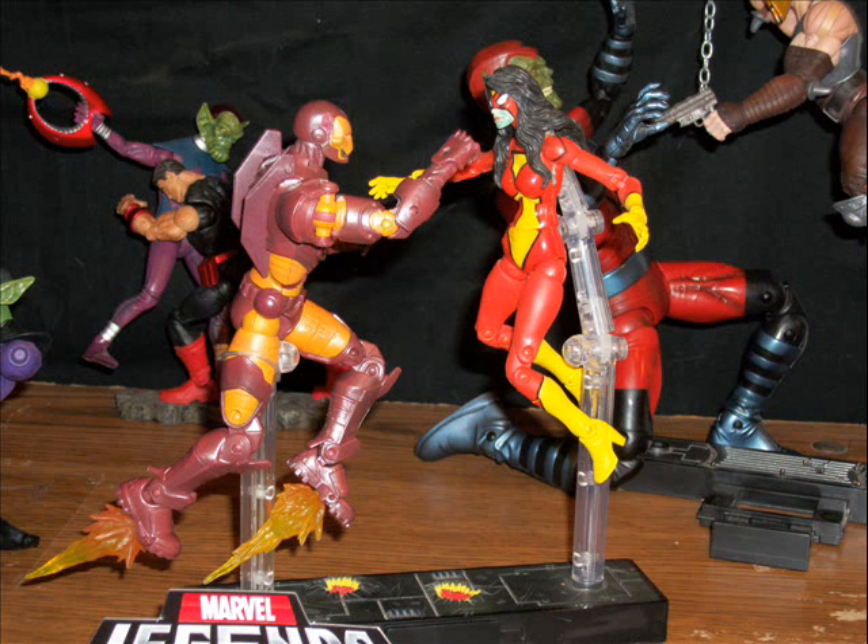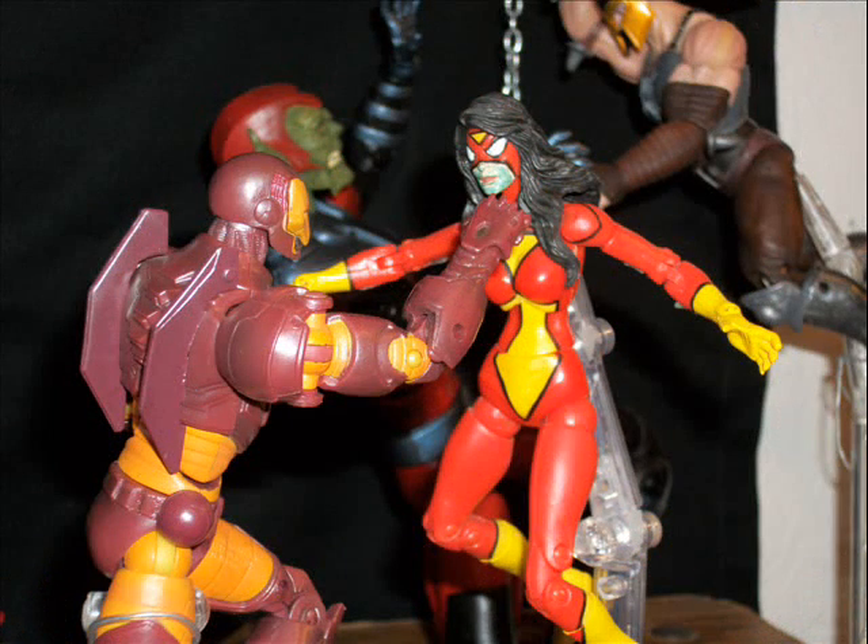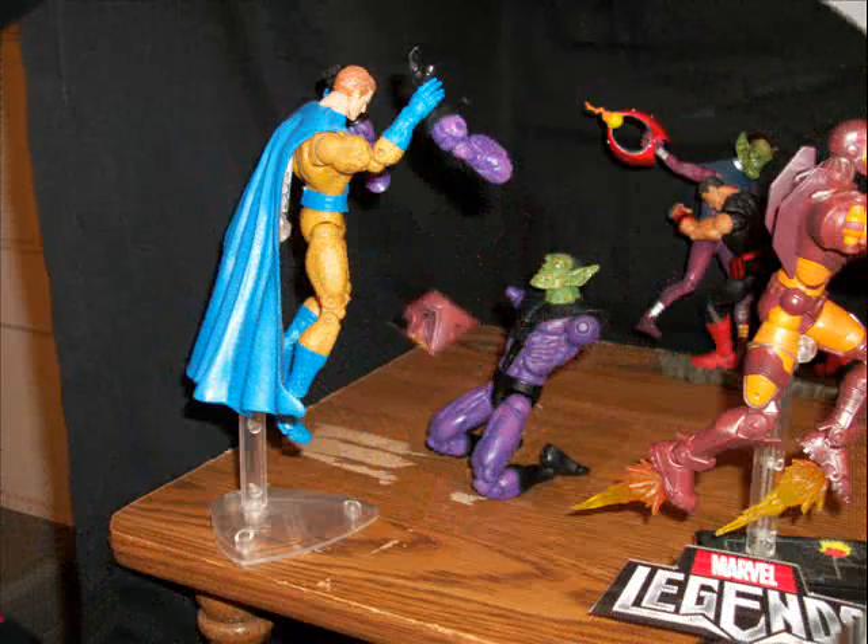First scene: Iron Man launching up, about to punch out the Skrull Queen, who is impersonating Spider-Woman. Here's a closer shot of that — I added a little gray-green marker to the face to make her look a little more like a Skrull.